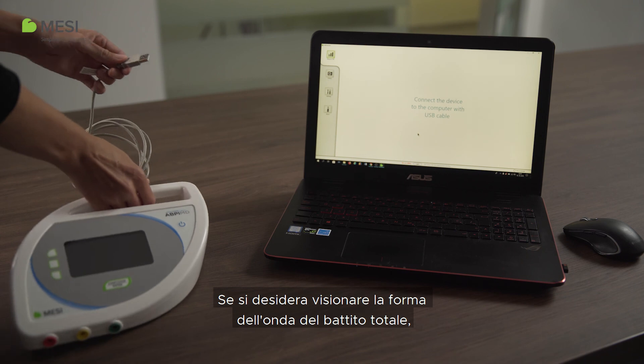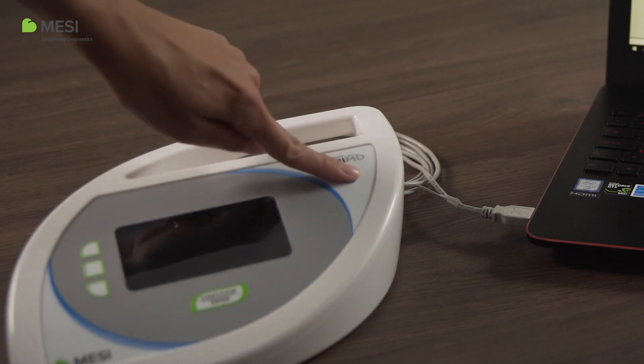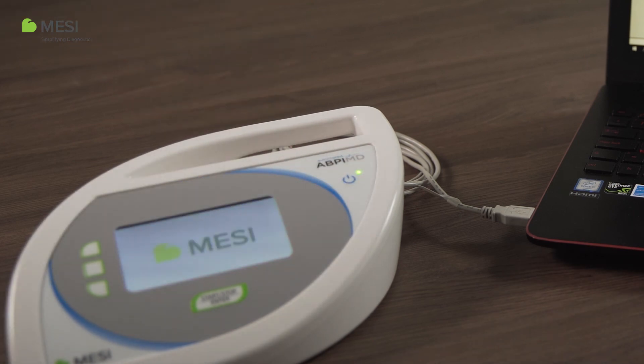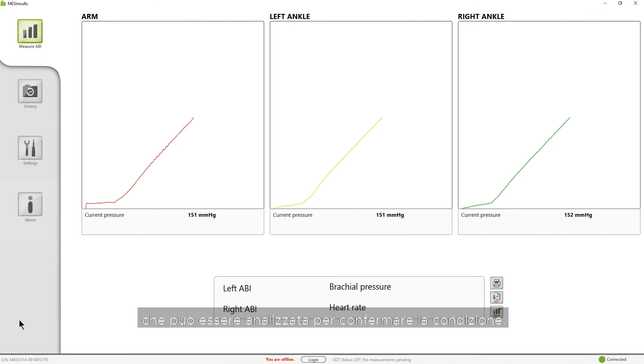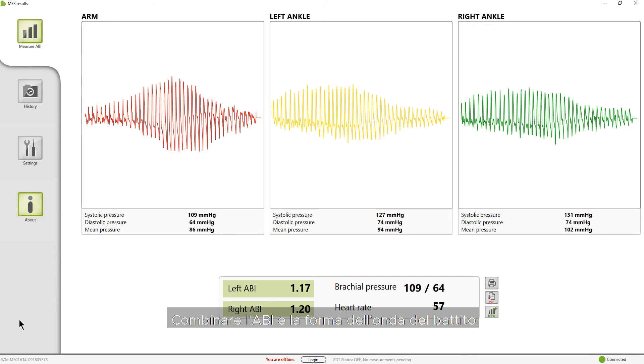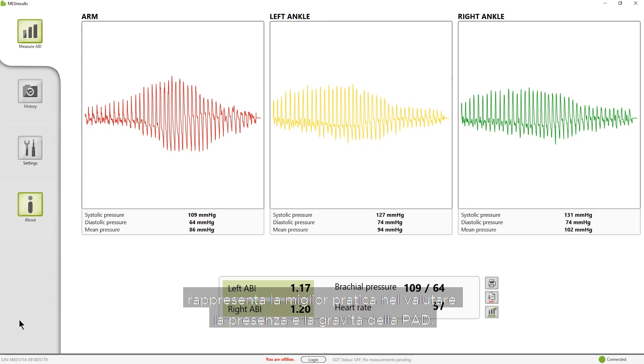If you would like to view the full pulse waveform, repeat the measurement with the device connected to the computer. This provides the full-length pulse waveform recording, which can be analyzed to confirm the condition. Combining both ABI and the pulse waveform recording represents the best practice in evaluating the presence and severity of PAD.